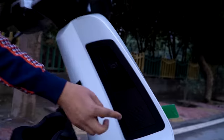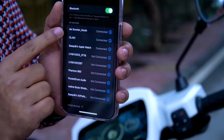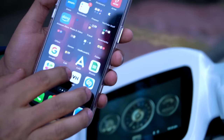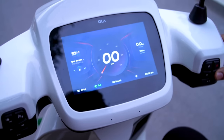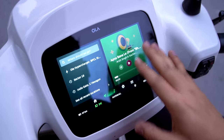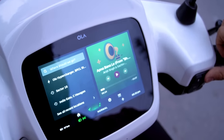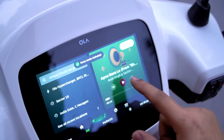You can also party with the Ola S1 Pro. There's a 10-watt single speaker built in. Connect to the scooter via the Ola Scooter Music option and play your song — it plays through the scooter's speaker. You can control playback — pause and play — right from the display. Party mode is now on!